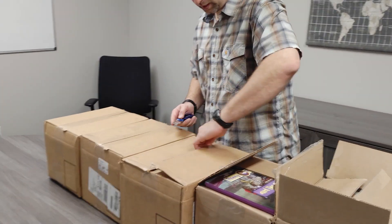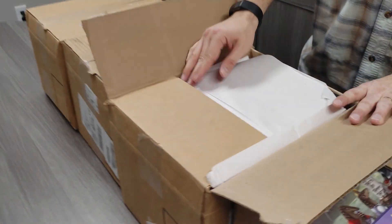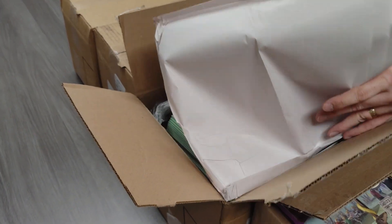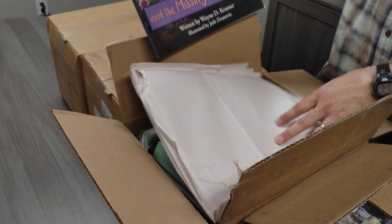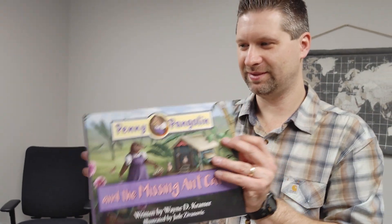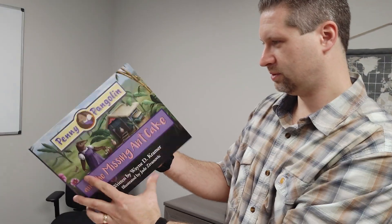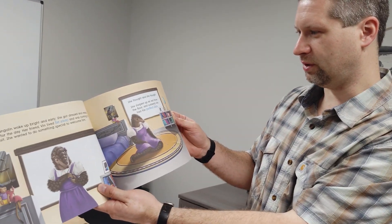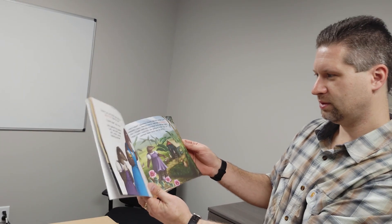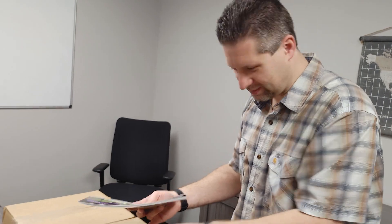Really pleased with the way these turned out. Here we have the first paperbacks — Missing Ant Cake. Very nice, sturdy, perfect bound. All the colors coming out nice. Awesome, very good.